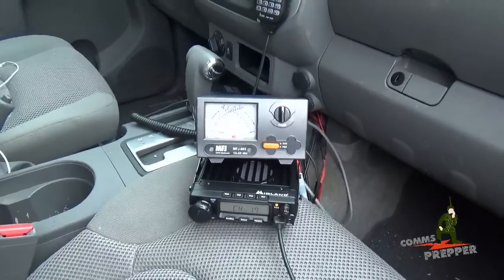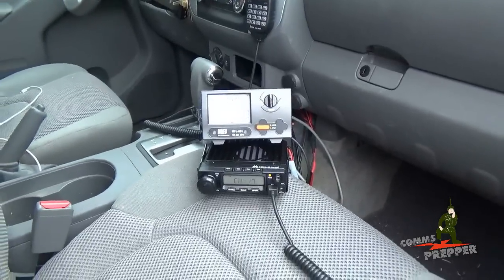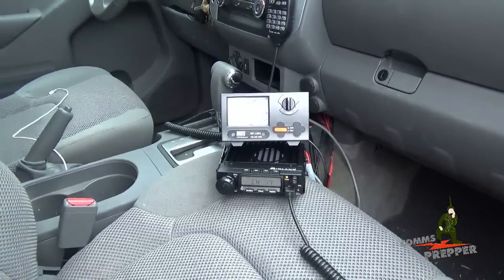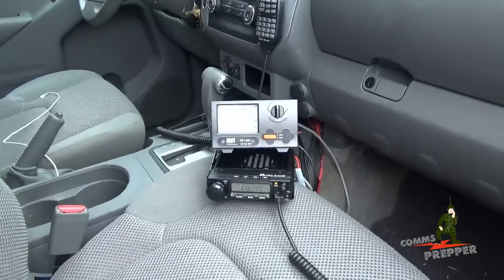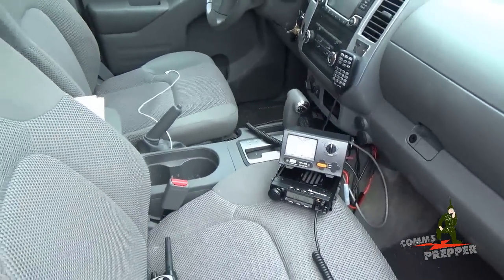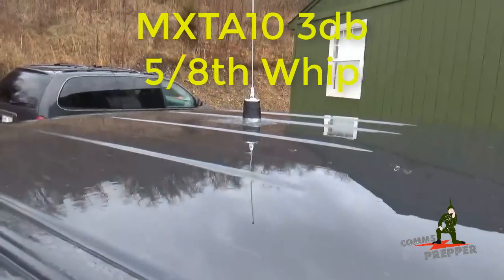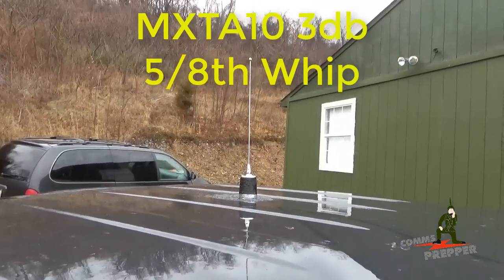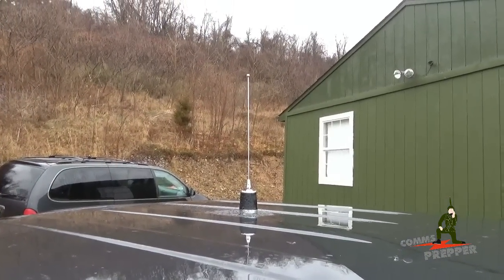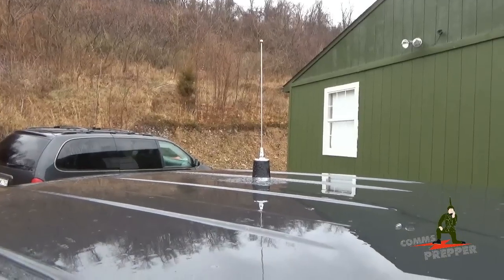So if you wanted to know the actual power outputs of this radio: about 3 watts for low, 15 watts for medium, and right around 40 watts for high. This is also connected to one of Midland's antennas — the MXT-A10 antenna — which is a 3 dB gain, 5.8 loaded whip antenna connected to an NMO mount. So far, I've been very happy with the performance.